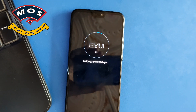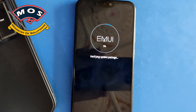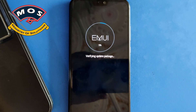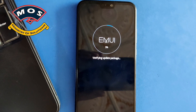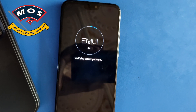Keep in mind that you should install the correct version of firmware for your phone. For example, this phone is dual SIM and a European variant, so I am installing the dual SIM European firmware. If you have a Middle Eastern version, then you should go for the Middle Eastern firmware.